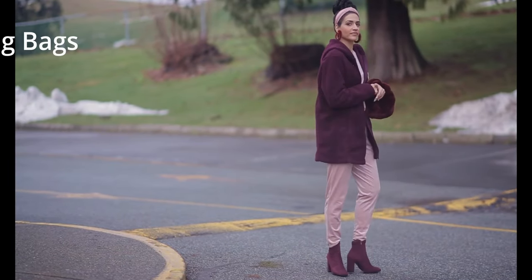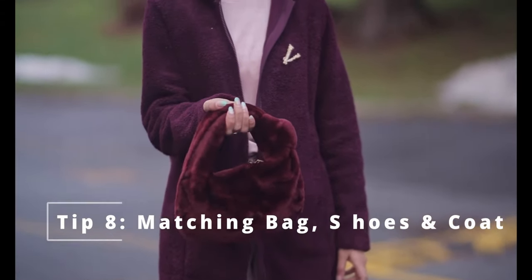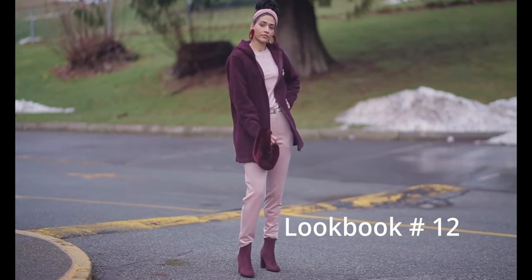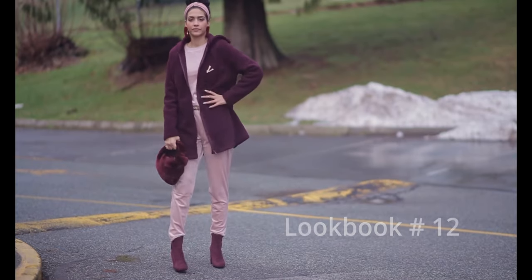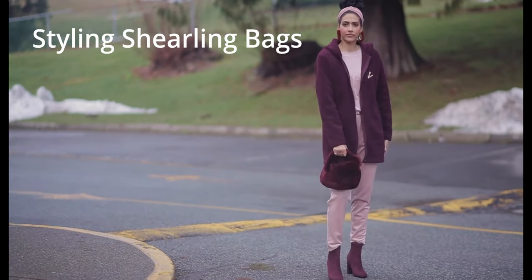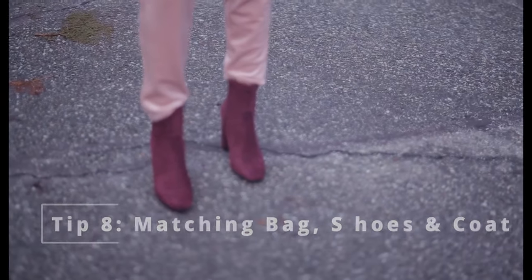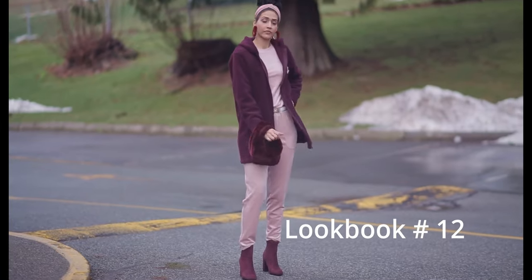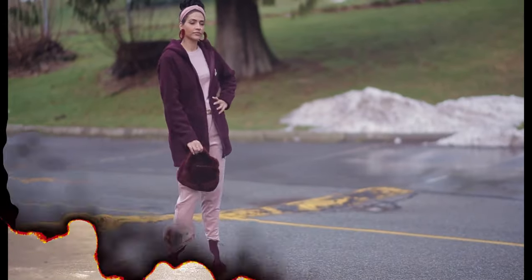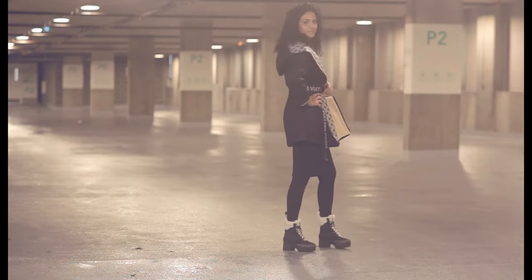Tip number eight: matching our handbags to the shoes and the coat — lookbook number twelve. I have my maroon Jody bag matched with my maroon furry long coat and my maroon suede ankle booties. I love the maroon and pink color combo, so I've got a velvety pink jogging suit underneath — great travel look and great day-to-day errands look!